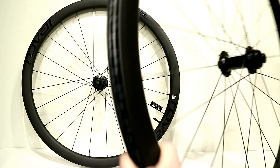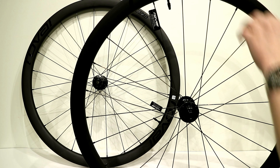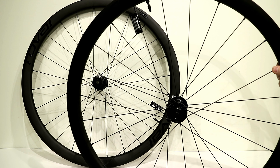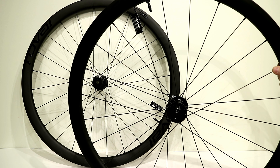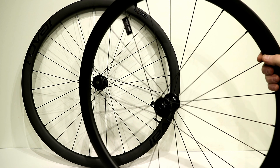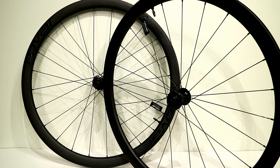The C38 designation means this is a 38-millimeter deep wheel, which puts it in a very nice place — deep enough to get real aerodynamic benefits, but not so deep that you'll have crosswind issues or the rim being too heavy.